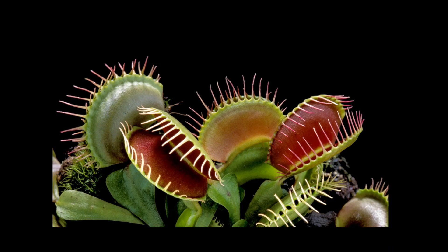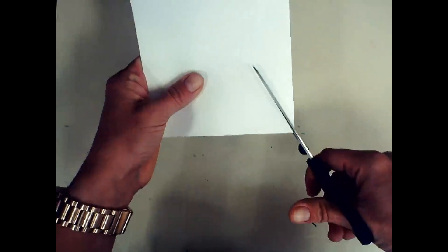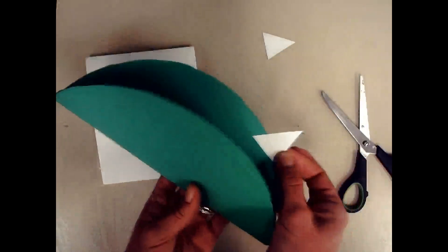We're gonna let this dry — this is washable paint, so I could just wipe it up with a paper towel later. In the meantime, the next step — no matter what kind of paper you're using — is to make those little hairs that come out and look like the teeth of the trap. I folded my paper in half the same way as before. I want two pieces, so I'm stacking them. Cutting a triangle is easy — just one diagonal this way, then one diagonal that way. You can make big ones or skinny ones.